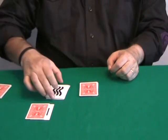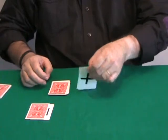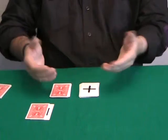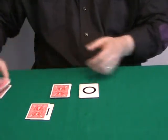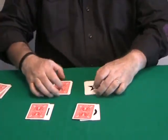Ask another spectator to turn the face-up packet face down and to turn the other packet face up. Then he repeats the same thing — E, S, P — removing three cards: E, your left; S, your right. Discard these, and he takes the top card of each packet as the selection.